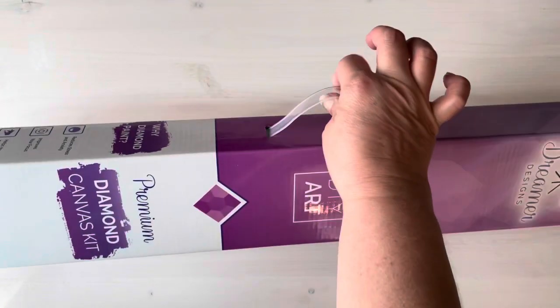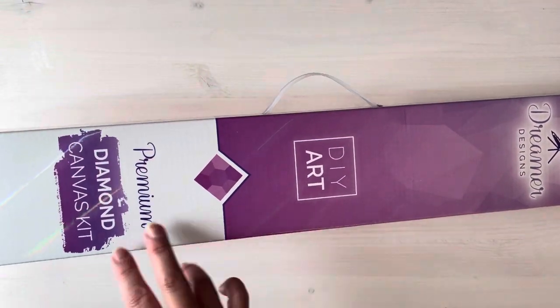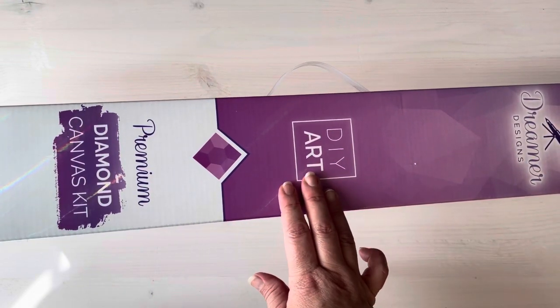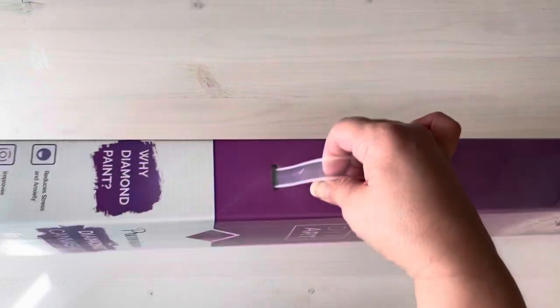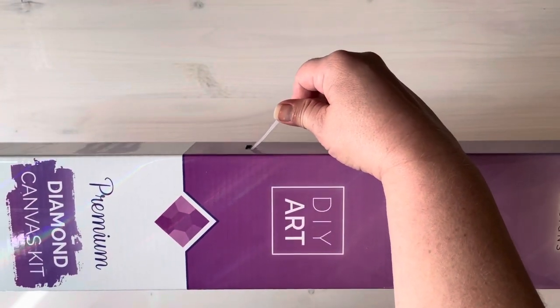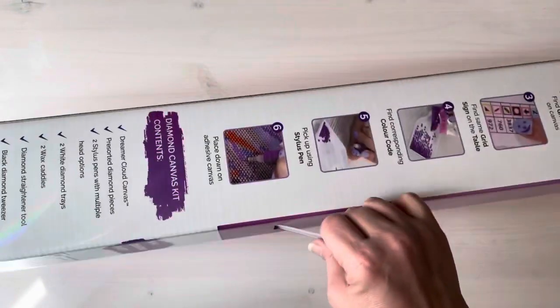This has a very unique box which I really do like. Say like you're going to go out somewhere and you like to store your canvases that you're working on in the box — you've got a little handle there. Isn't that neat? That is a really neat concept.